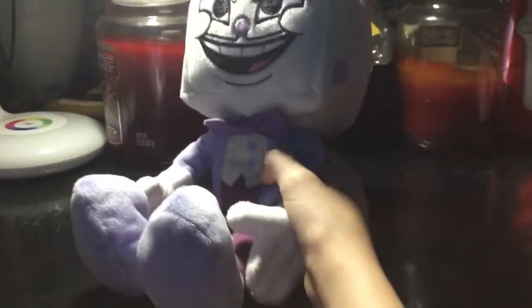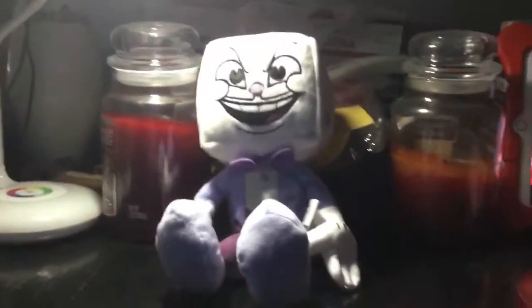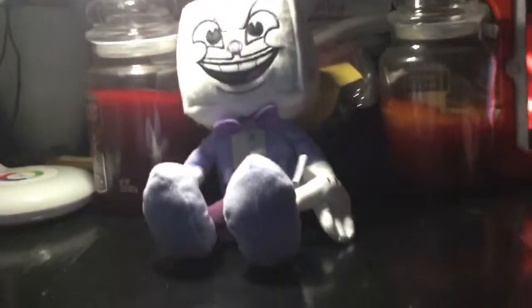I'll be using him in videos, possibly. Why do I keep saying that but never actually use them? Anyways, this was a short video and I'm sorry about that. Okay, Billy, turn off the camera please.